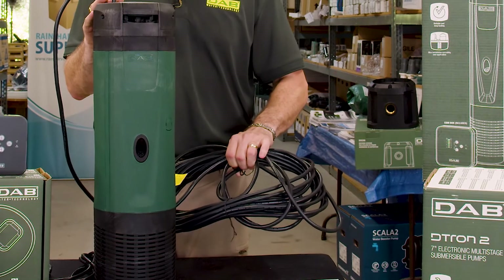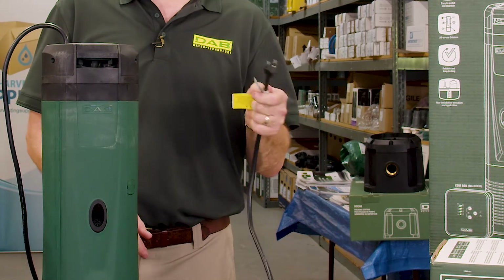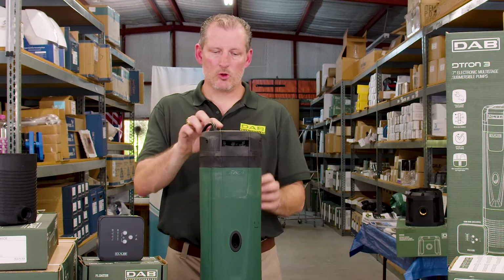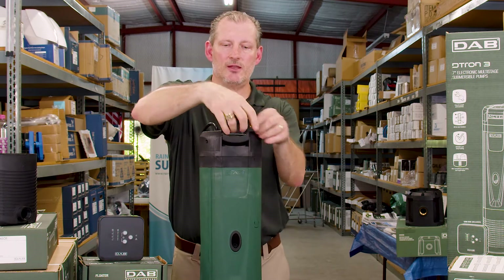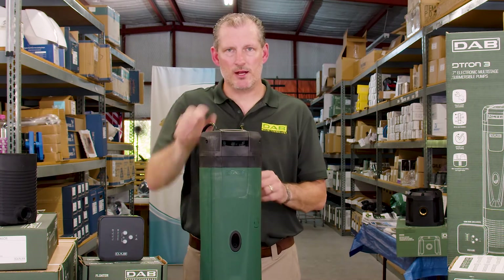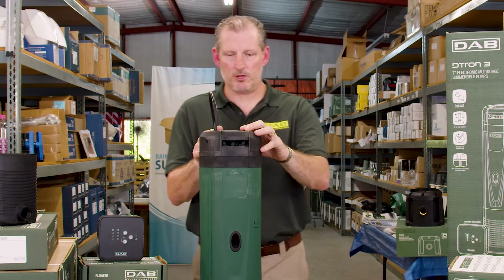This pump has a 49-foot power cable, which is really nice. It has a 110-volt plug so it just plugs right into a 110-volt receptacle. It has a one and a quarter inch female NPT threads on the top where the discharge is. There's a lifting handle so you can lower it down or carry it by the handle. Don't ever lower the pump into a storage tank or carry it by the power cable, or you could cause damage to the electronics and the pump.